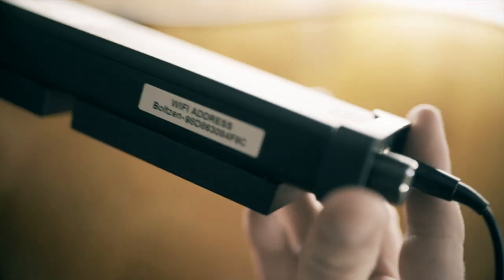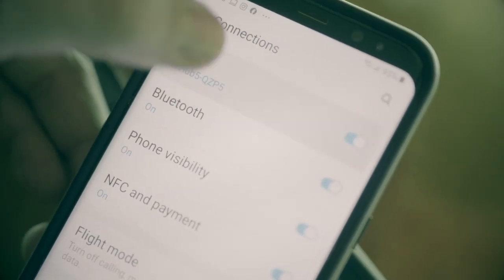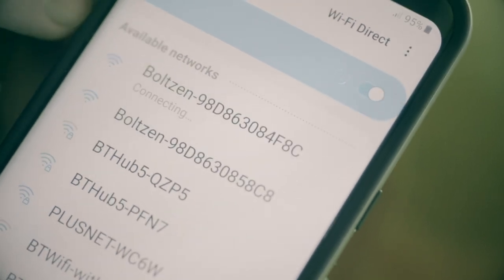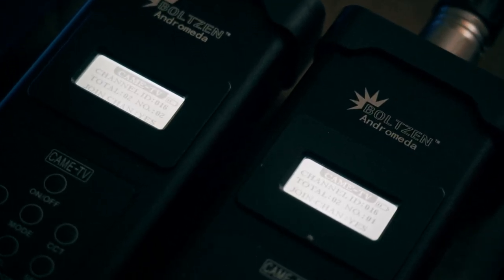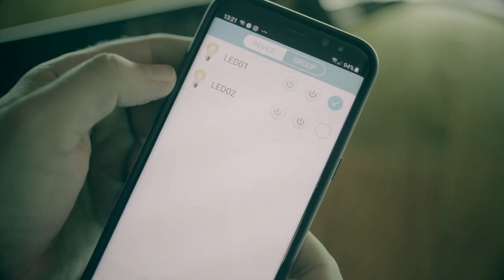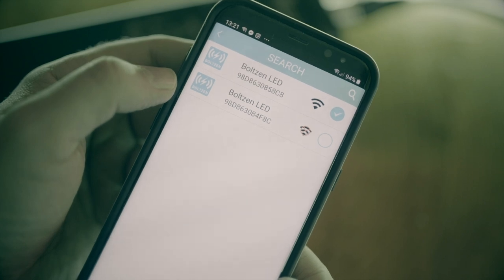Each of these lights has an individual number, and when you go to your available wifi networks on your device, you'll see all the lights which are plugged in nearby as individual wifi networks. The 2 lights I've got are numbered individually 1 and 2, and I have connected my phone to the first light's individual wifi network.